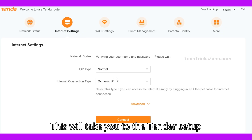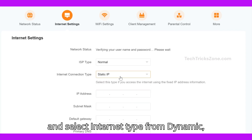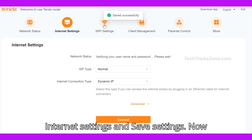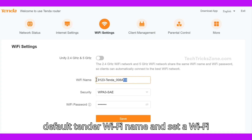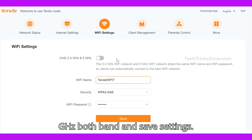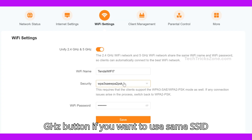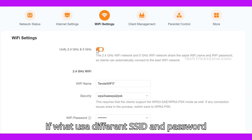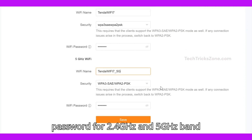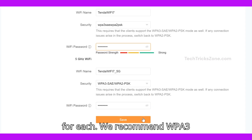This will take you to the Tender setup wizard. Go to Internet Settings from the top menu and select your internet type: dynamic, PPPoE, or static. Provide your internet settings and save. Then go to Wireless Settings, change the default Tender Wi-Fi name, and set a Wi-Fi password for both the 2.4GHz and 5.8GHz bands and save settings. Enable the Unify 2.4GHz and 5GHz button if you want to use the same SSID and password for both bands, or set a different SSID and password for each band. We recommend WPA3 security.